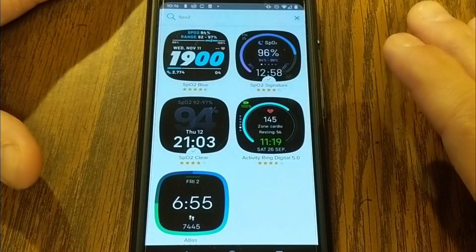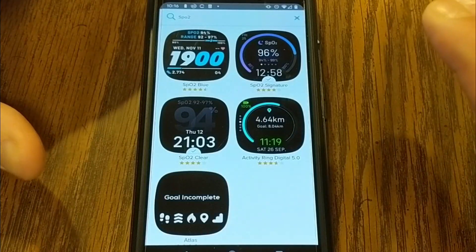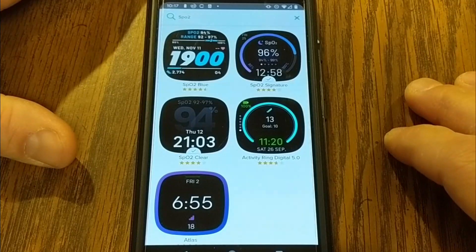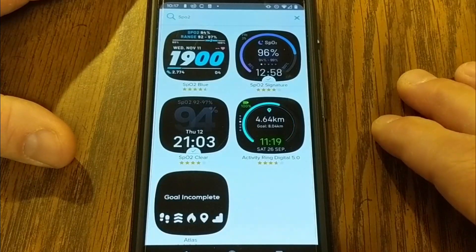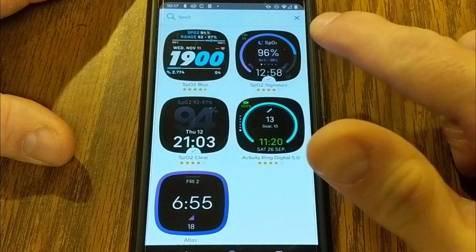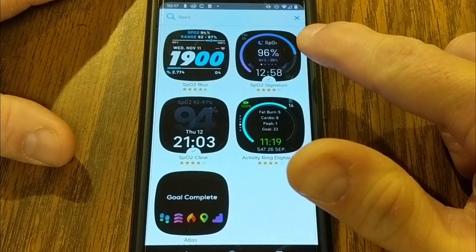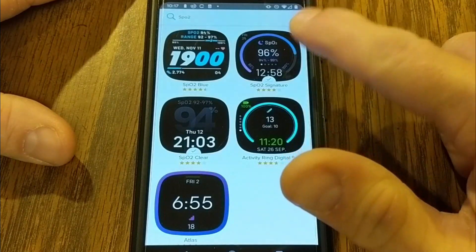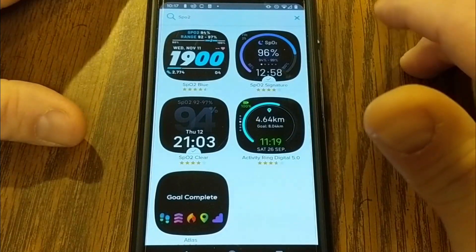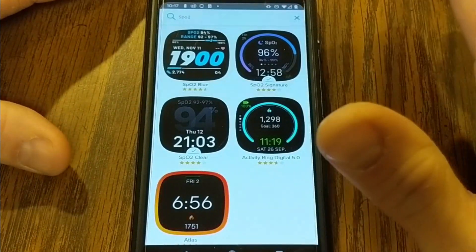Let's talk about blood oxygen level monitoring. If you've got a Fitbit Versa 3 or a Fitbit Sense, you can monitor your blood oxygen levels. Before this update, you had to install a specific SpO2 signature watch face, wear the watch to bed, and then the next morning it would report a blood oxygen level reading — sometimes not until 45 minutes to an hour after you had woken up.